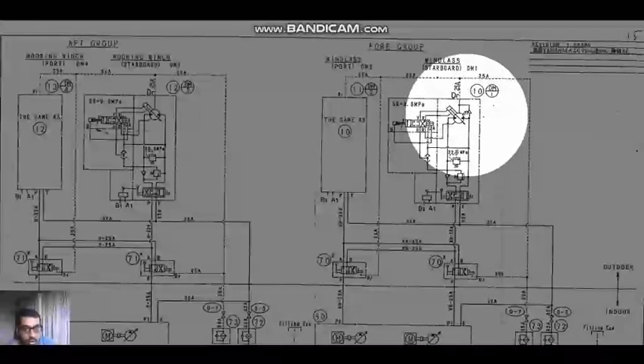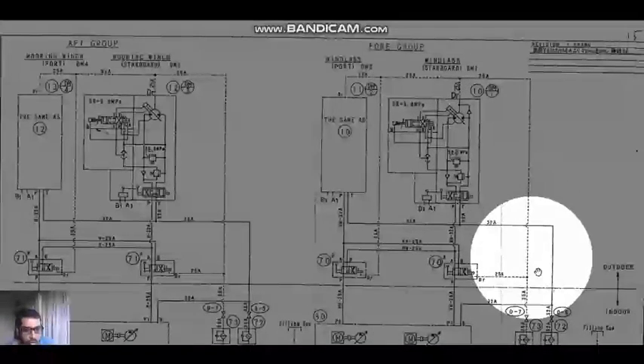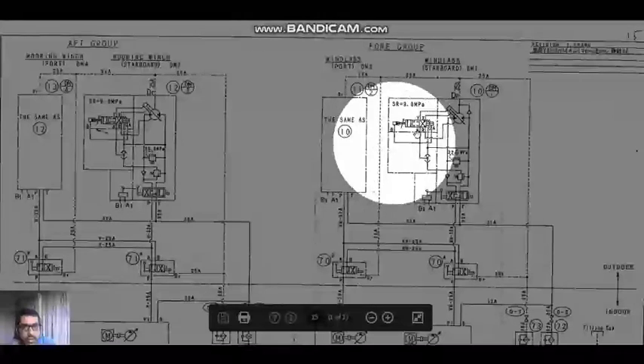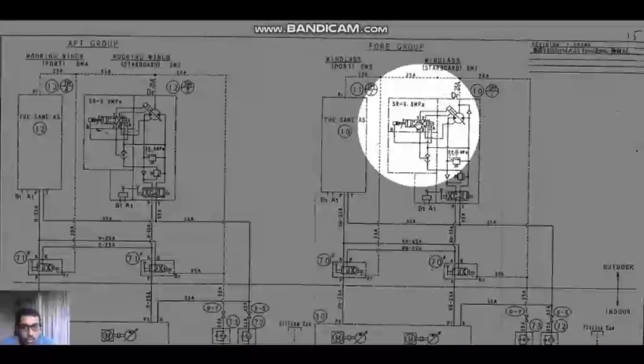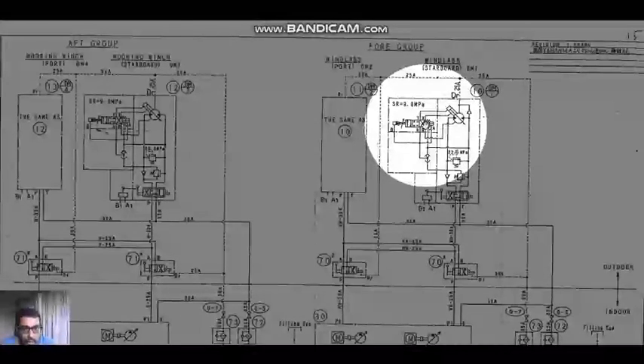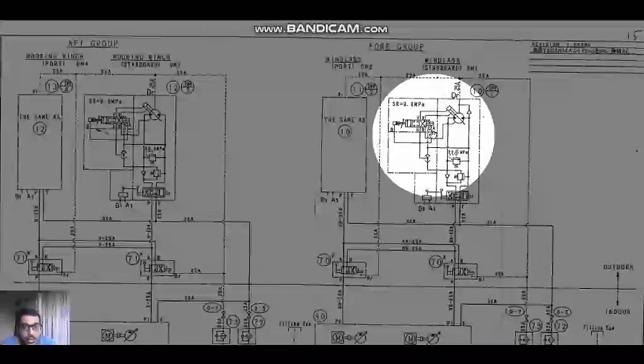The return oil flows back to the reservoir. This is how we achieve the heaving and lowering operation. I would like you to watch this video again for a correct understanding, and make sure that you have gone through this video before you join the next vessel.